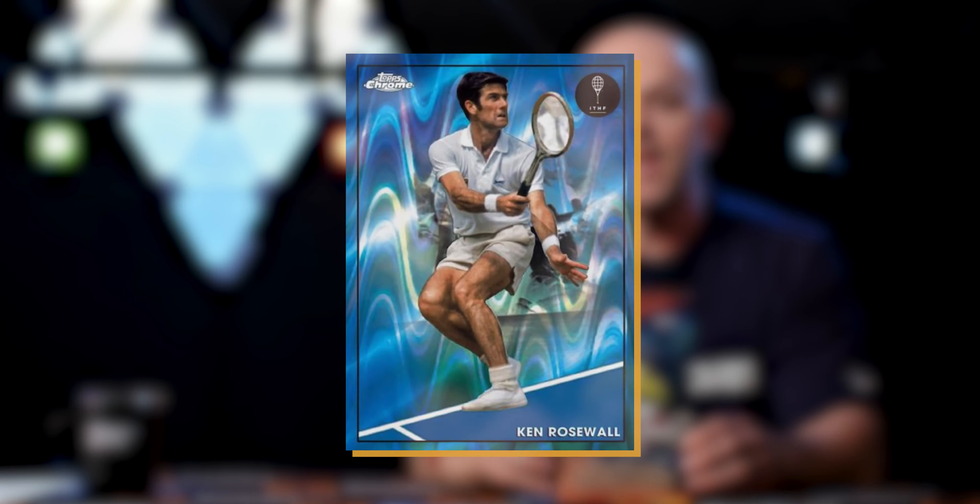Other refractors that split the difference between the boxes: clay court refractors are only found in the hobby box, and the blue ray wave is found here in the light box. As far as inserts go, ring of honor is found in both boxes, but there are a couple of inserts found exclusively in the hobby box.